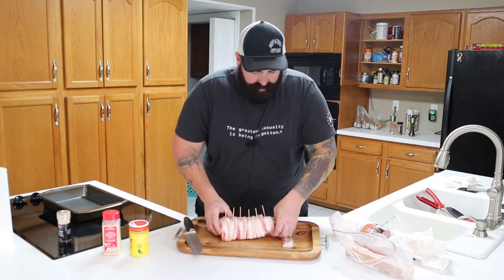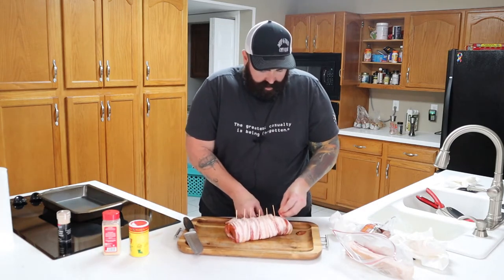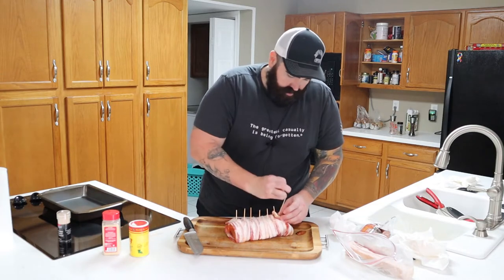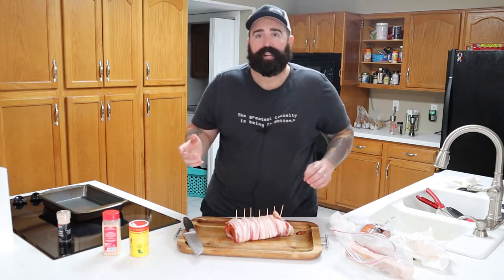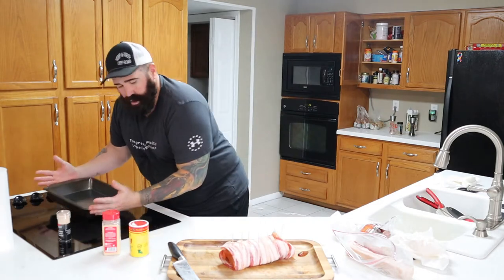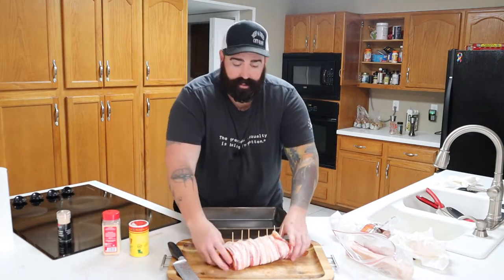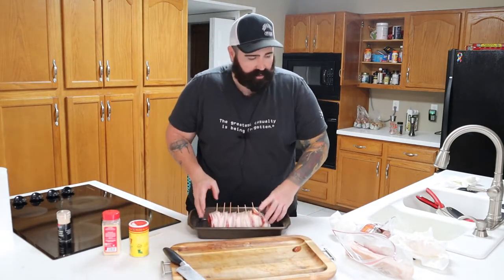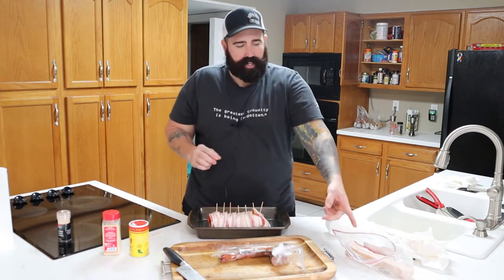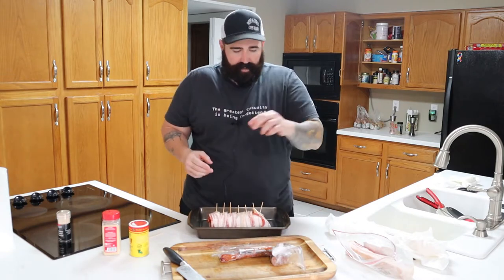Let's take this other piece of bacon and put it on the end over here, wrap that up real nice. So what we're going to do with this today — I got a new Traeger smoker, bought yesterday, already seasoned it. We're going to take this out there and put it on the smoker for a few hours. I'm going to take the rest of this sausage, cut it into little pieces, and cut that bacon. I'll show you what it looks like after I get done.